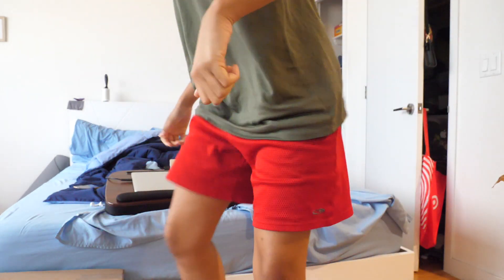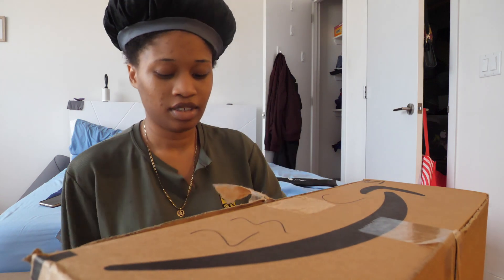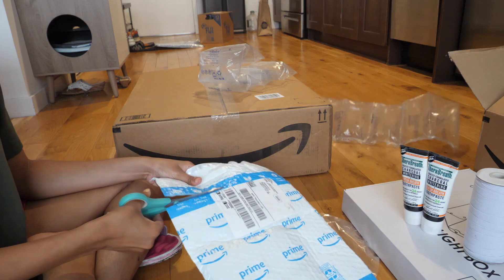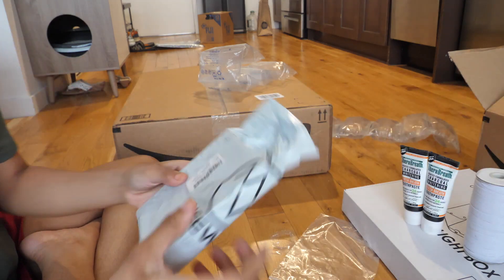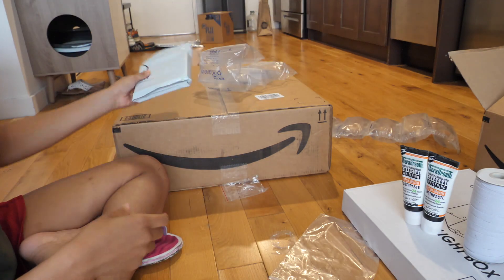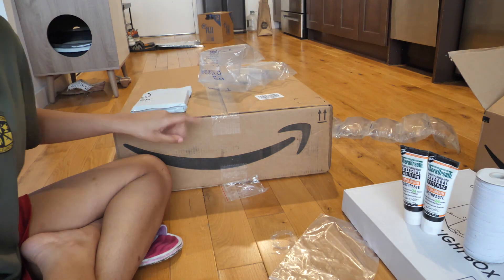Today is the next day and I got more packages, so I'm gonna go ahead and start opening them up. I know what this is — it's for what's in this box when I open that box.